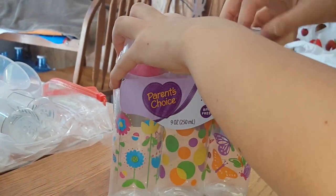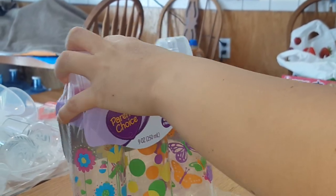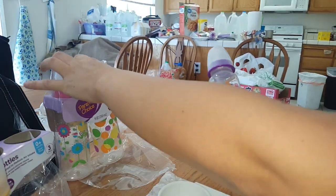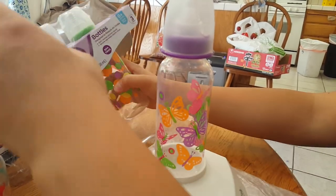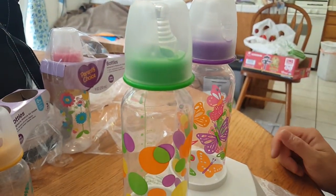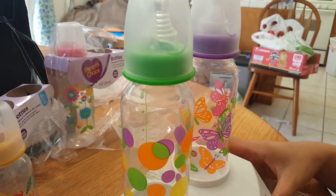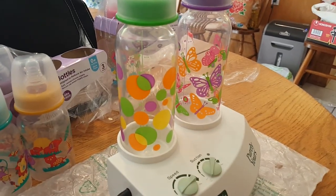Baby can drink out of them right after we're done. When baby gets bigger or if I have more milk that I'm pumping and the 5 ounce bottles aren't enough, then I have the 9 ounce ones, which I've used before too. So it's very handy and I like how it fits.